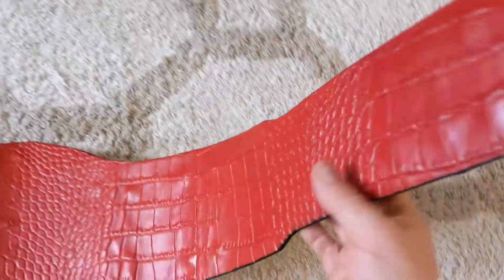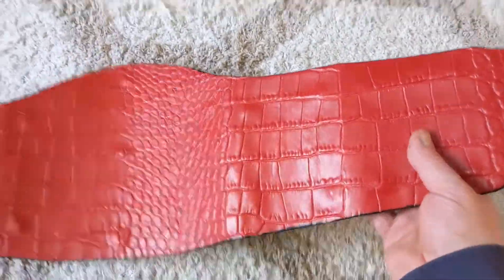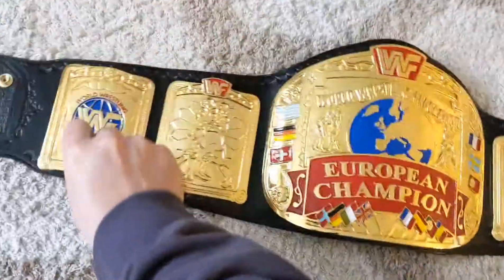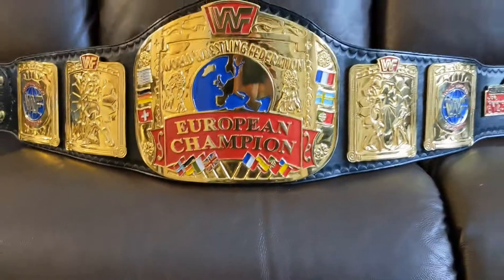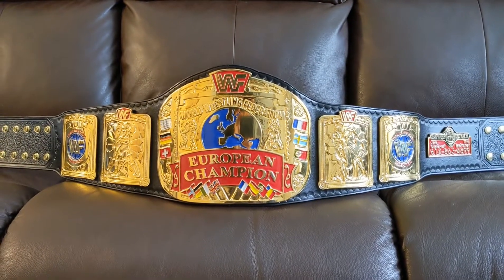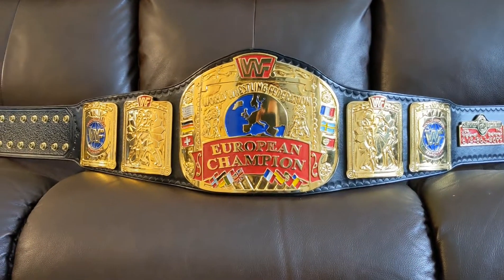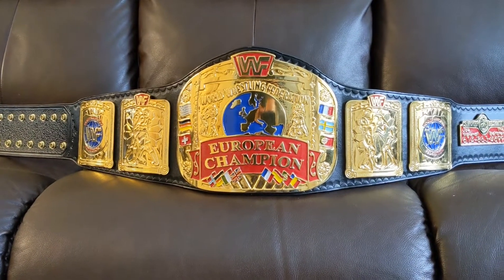It's a crock print — it's actually cowhide, not actual crocodile leather. Crocodile leather wouldn't really work for this because the belts are too big anyway. So there it is — the European Championship re-leathered in black with a red crock backing and the correct jmar tooling. Thank you for watching.